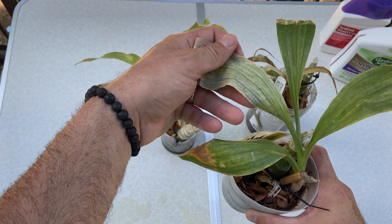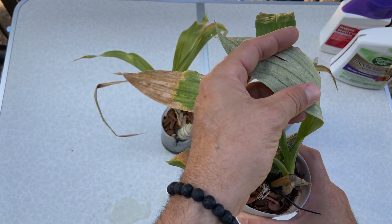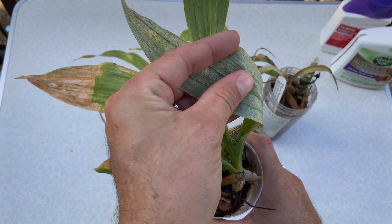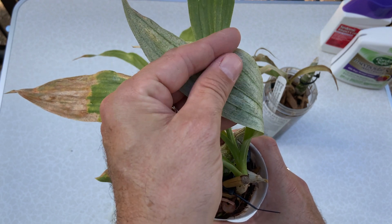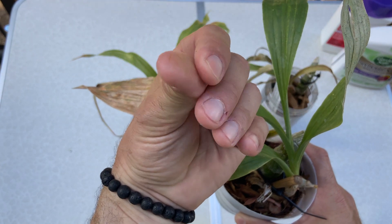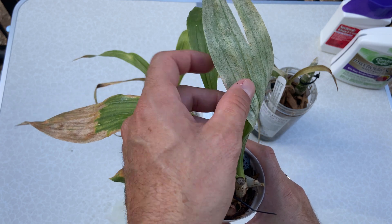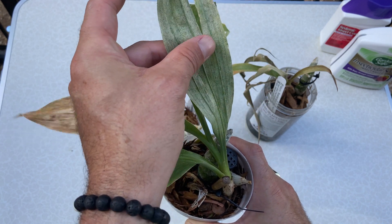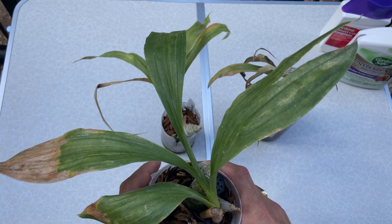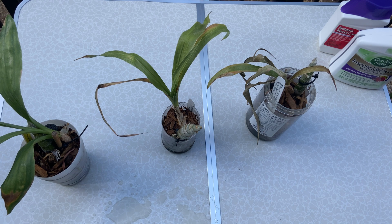On the backside is where most of the mites are. If you're wondering whether you have a spider mite infection, you can rub your fingers on there and get them on your fingers. Or even better, get a white tissue or white piece of paper and rub it along the back of the leaf. If you have spider mites, their dead little squished corpses will turn into red streaks on the white paper or white tissue.